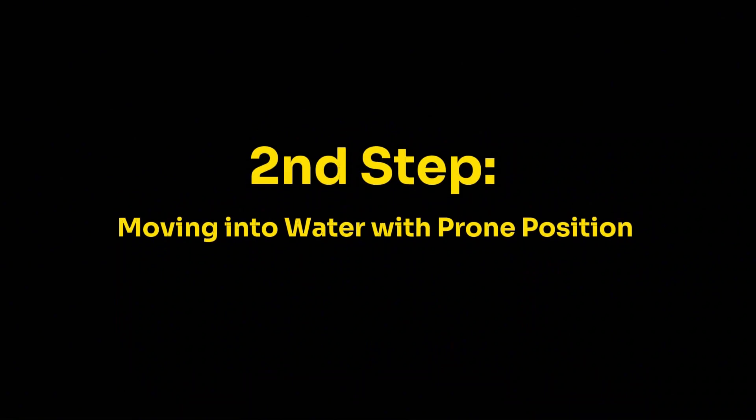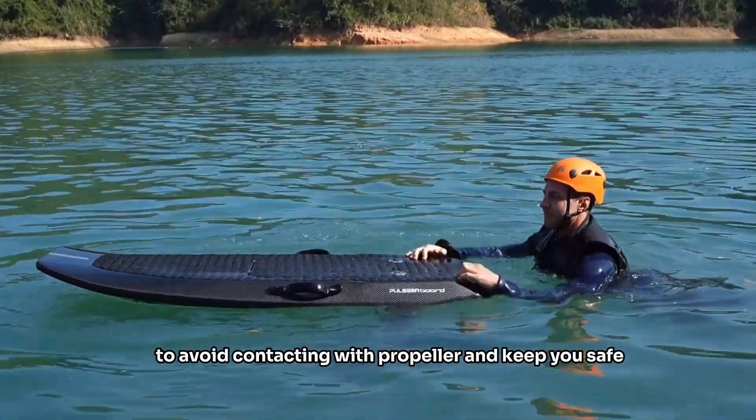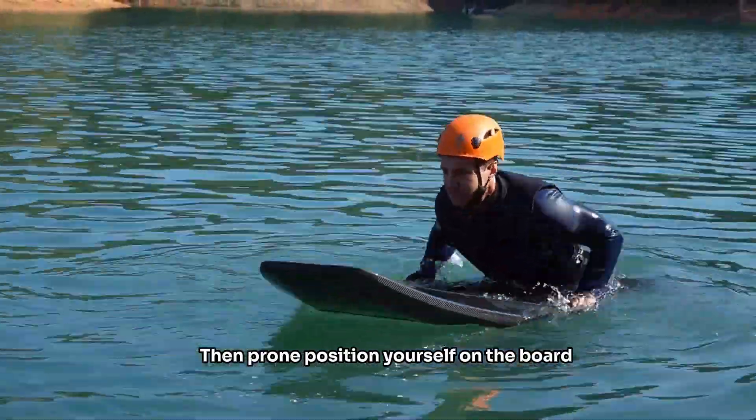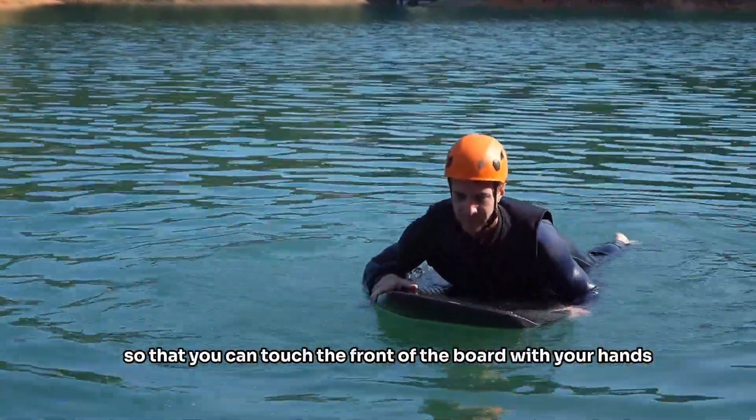Step two: moving into water with prone position. Always get on the board from the side to avoid contact with the propeller and keep yourself safe. Then position yourself prone on the board so that you can touch the front of the board with your hands.